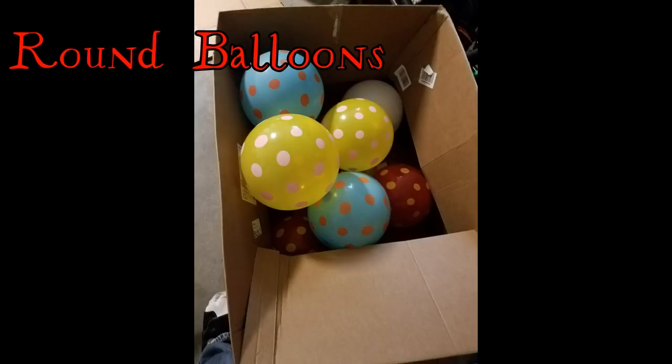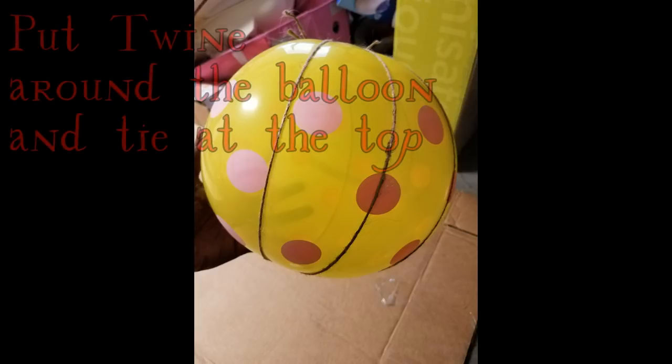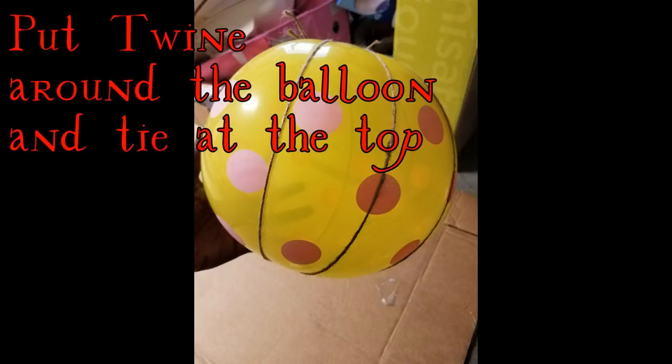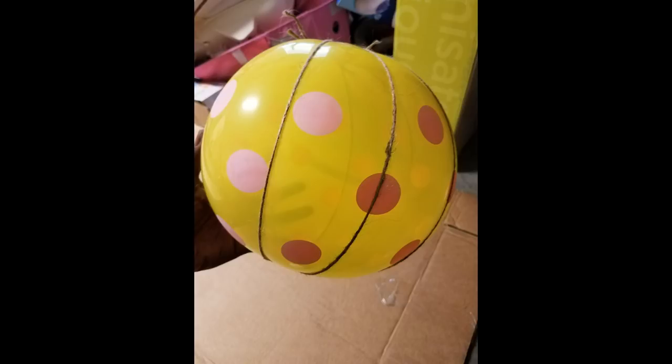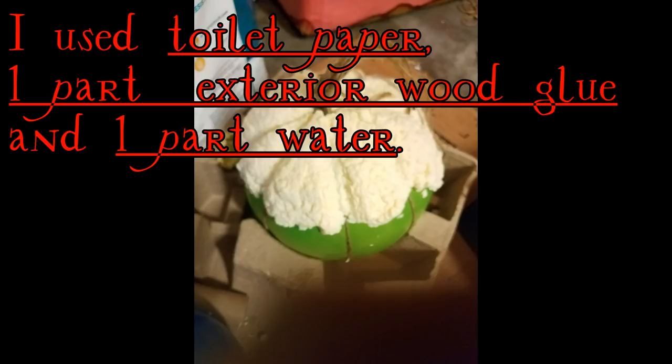You're gonna start off with a couple of nine-inch round balloons. You're gonna get rope twine and tie it around a balloon where the pumpkin ridges are gonna be, and bring it all together at the top. Go ahead and get your paper mache mix — I use toilet paper, really strong exterior wood glue, and water.